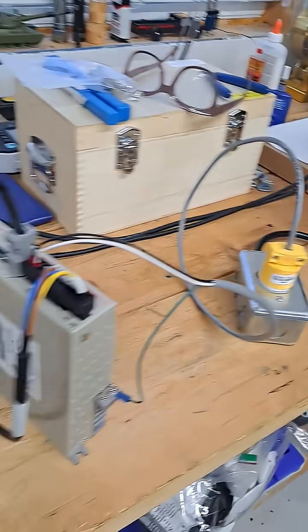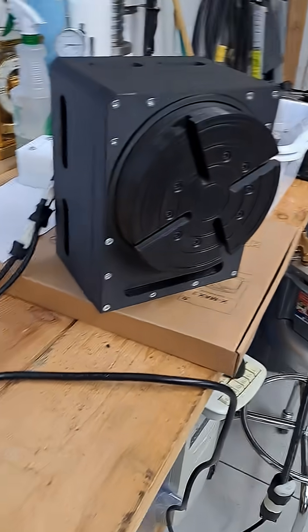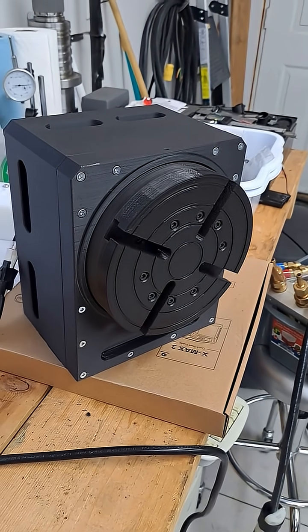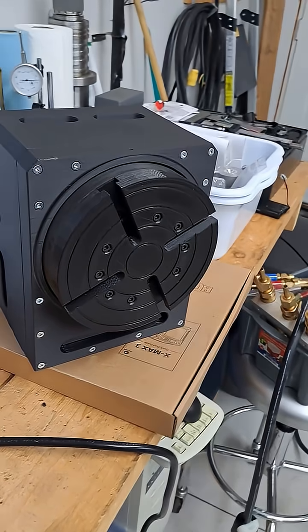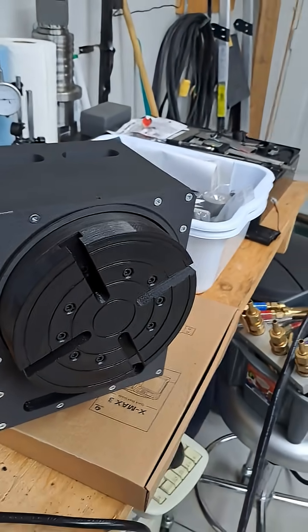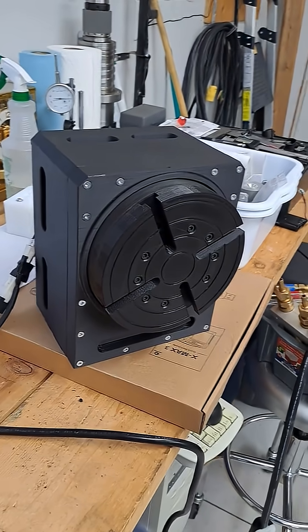I do have it kind of jerry-rigged up to some power here so I can jog it back and forth and we can see how well it's working at the moment. I was pleasantly surprised that even for a plastic version there is zero backlash, so it does seem to be working as designed, which I was feeling pretty happy with.